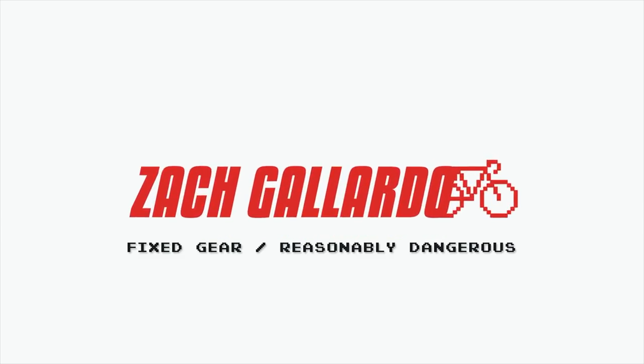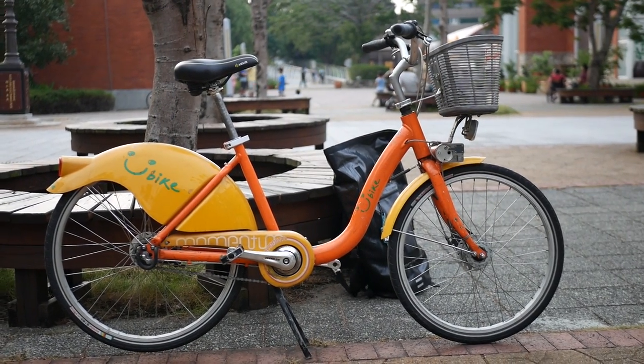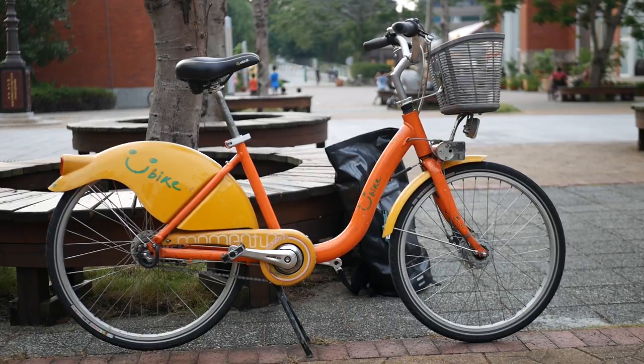I bet you all want to see my new bike, don't you? Alright, well, here it is. This is the U-Bike, created by Giant to be a bike for everyone.